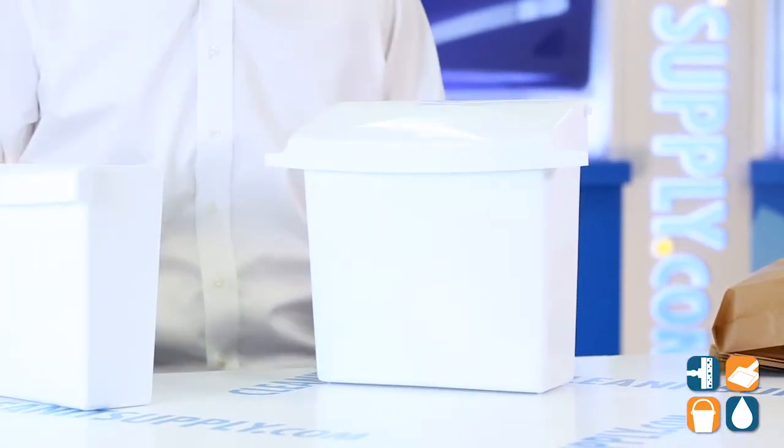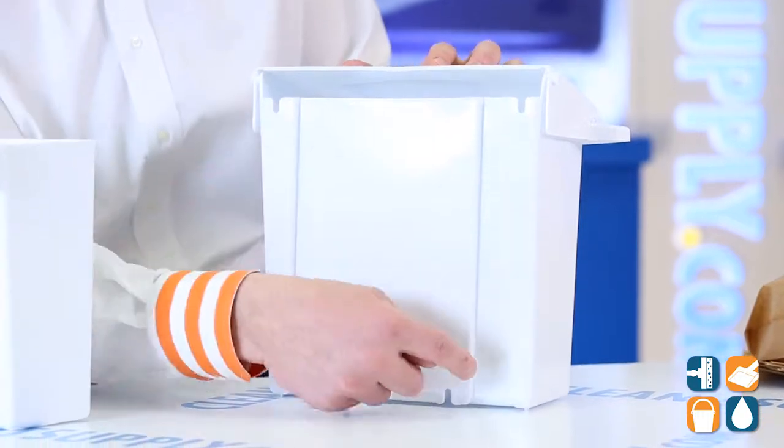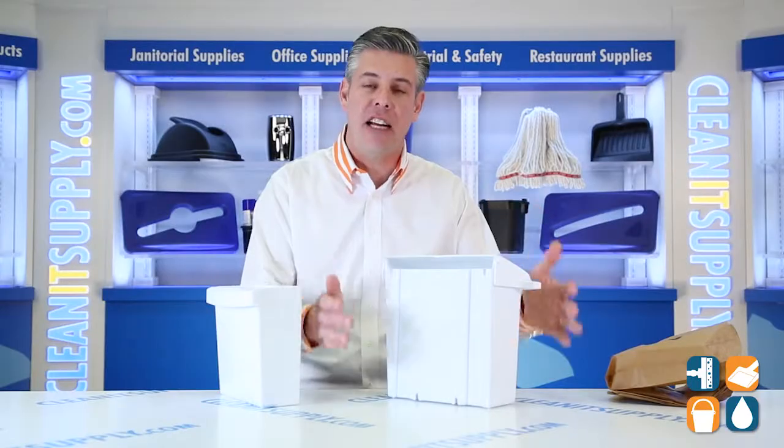Let's talk about installation. On the back of this dispenser, Rubbermaid Commercial gave you four mounting locations for easy installation if you decide to put this on a partition.